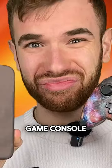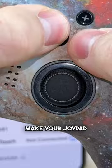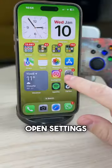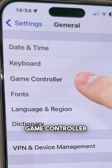The iPhone is becoming a video game console. Grab your iPhone, a joystick, and make your jpad visible. Connect it to your iPhone and look at this new feature: open Settings, go to General, and look what's here — Game Controller.